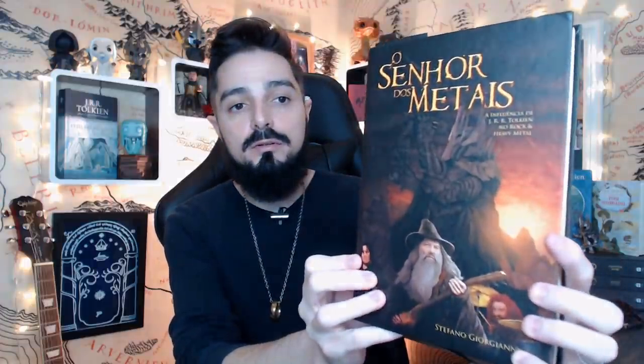Hoje a resenha é de um livro sobre música. É esse livro aqui: O Senhor dos Metais — A influência de J.R.R. Tolkien no Rock e no Heavy Metal. É um livro grandão. Originalmente é um livro italiano, do Stefano Giorgiani. Foi lançado em 2016 pela Tsunami, na Itália, e aqui no Brasil é lançado pela editora Estética Torta.